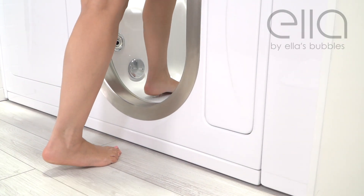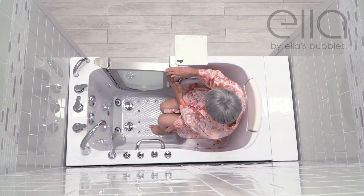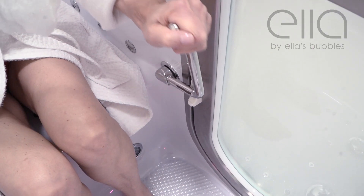Begin by stepping in through the easy entry low threshold. Have a seat, keeping your feet and knees clear as the door closes. Close and secure the door with the chrome locking handle.